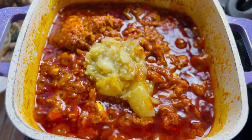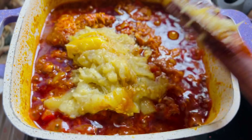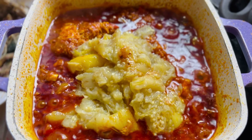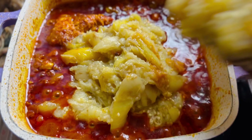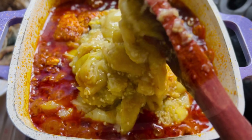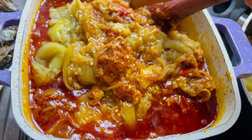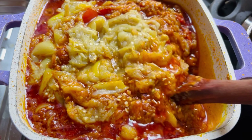The stew is almost ready. Let's go ahead and add the mashed garden eggs to the stew — yes, and the aroma is everywhere, guys! Just let it sit and leave it for two minutes, just two minutes to simmer down.